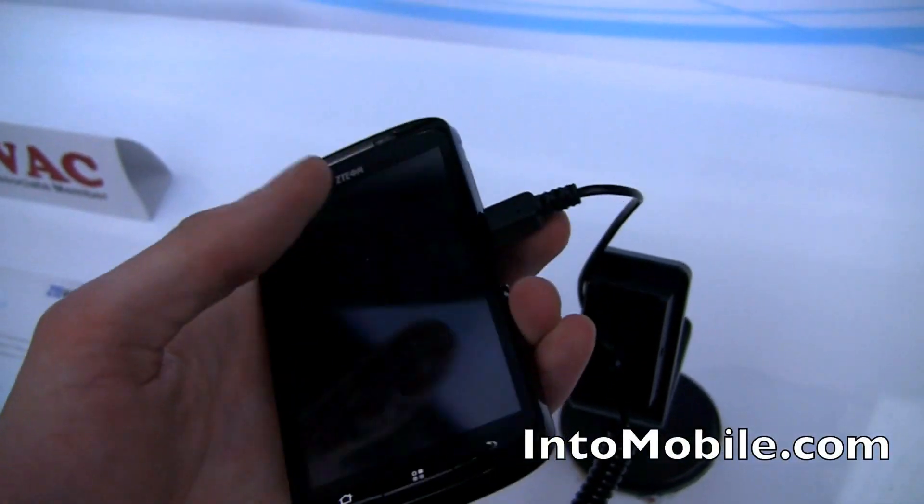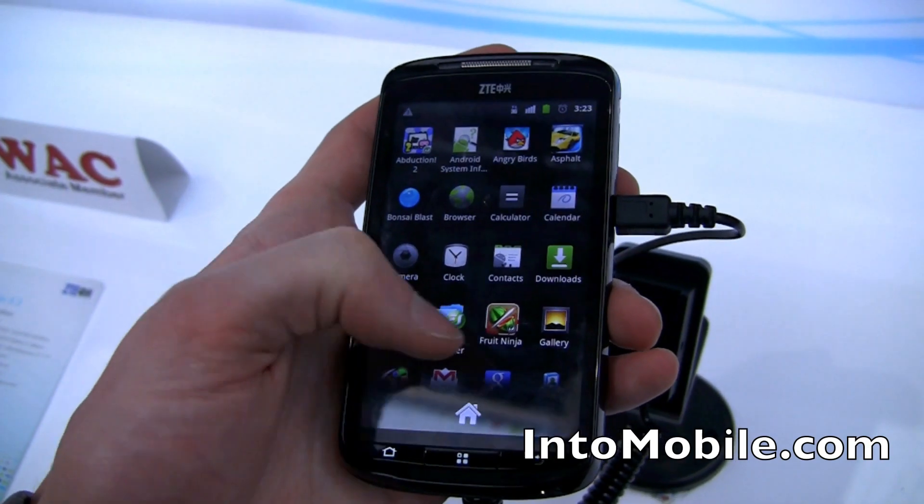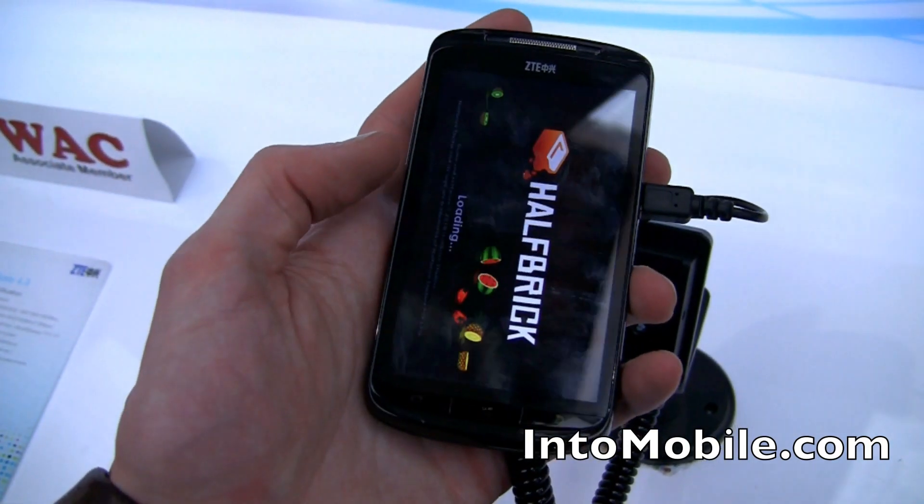Micro USB. So it doesn't look like there are any heavy-duty customizations in the software here. Let's check the responsiveness — try some Fruit Ninja. Put Fruit Ninja on here, slice up some fruit.